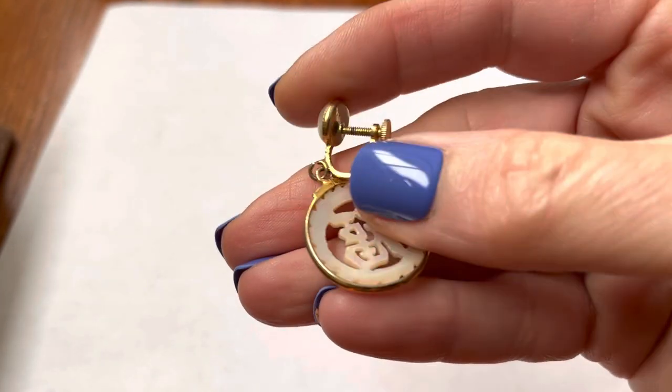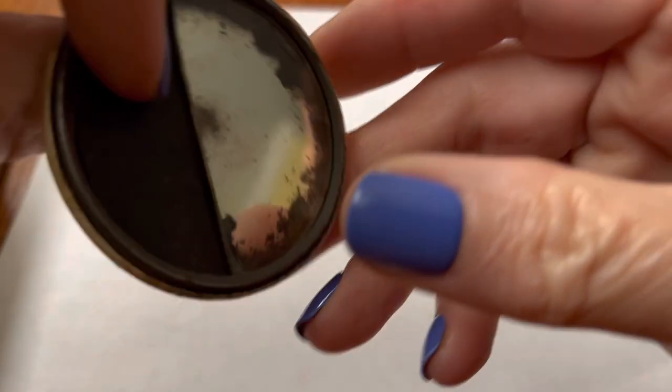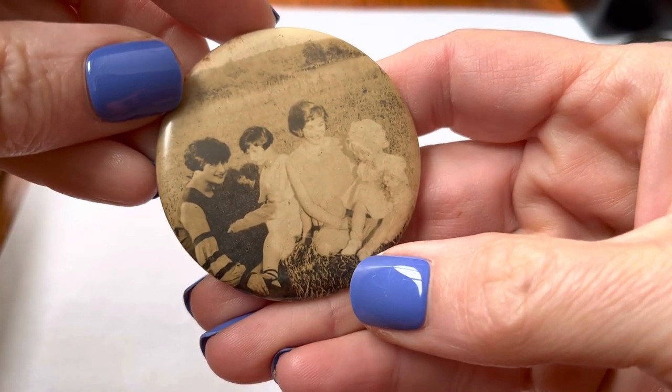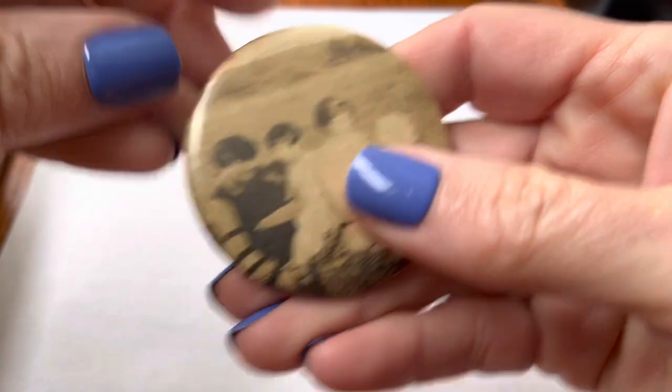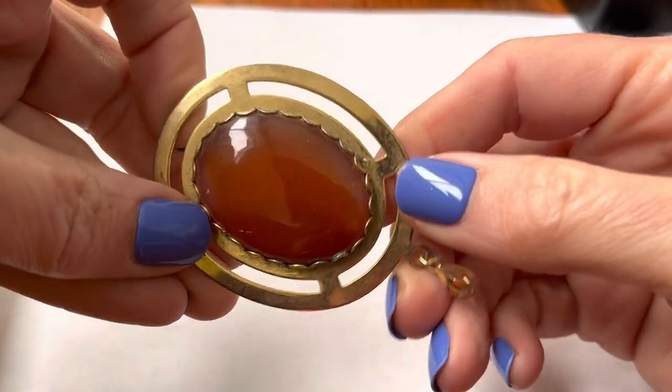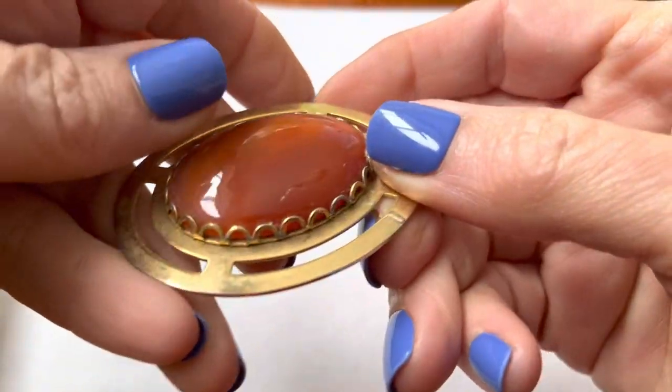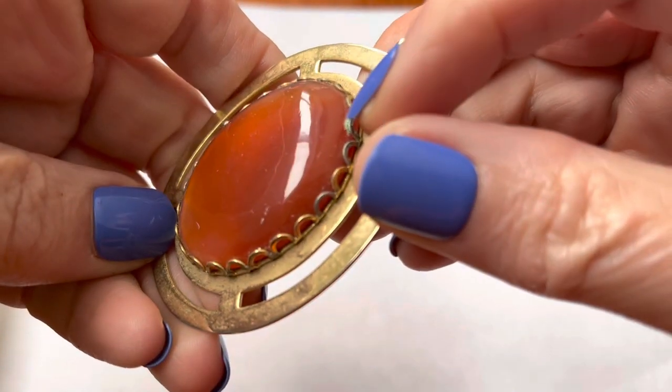Screw back here. This looks like it was a mirror for someone with a family picture. For a second I thought it was goldstone, but it's not. It's some kind of other stone. Got a little verdigris on it. Maybe that's the smell in here.